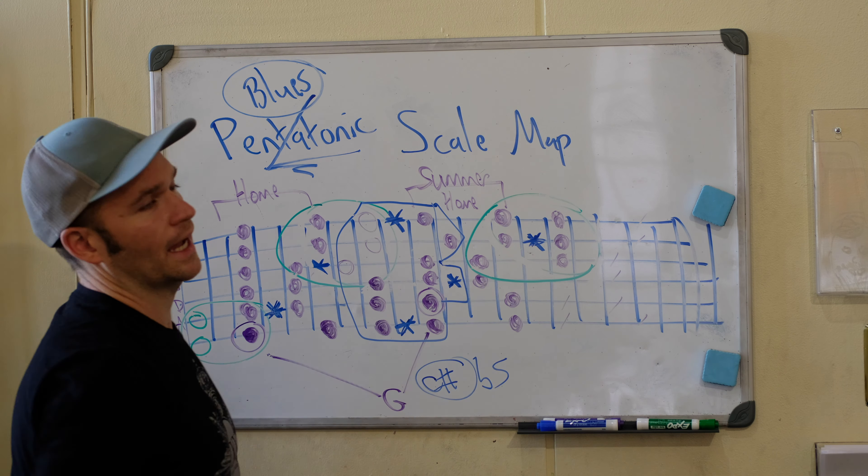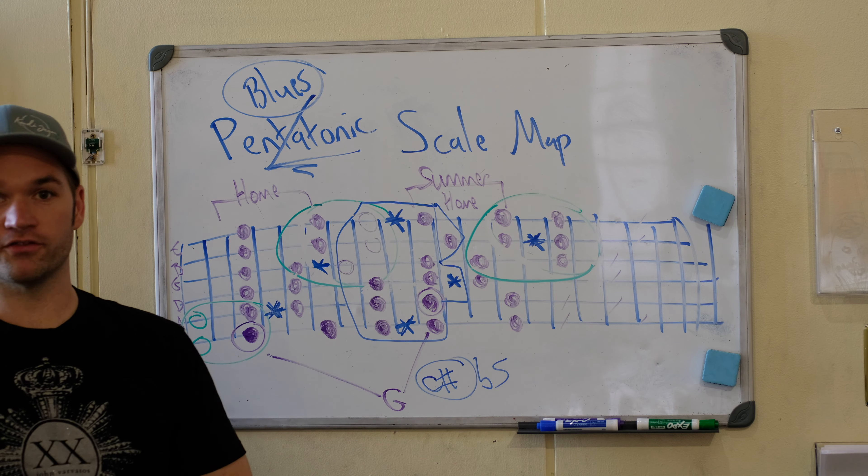In the summer home box, the flat five is here and here. Once we add them in — we can also add one here, but I don't really use it — those are the primary places I'm going to use it. Once we have these in place, I now see my extension boxes a little bit differently. I include this as part of that. When I have the flat five, I always want to include the note below it. And I'm now seeing this as my full extension box with this, because when I add the blue note I like to add this note there as well.